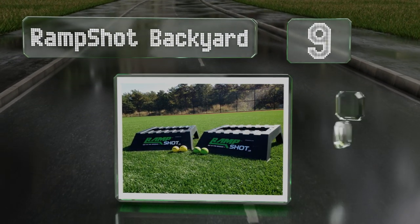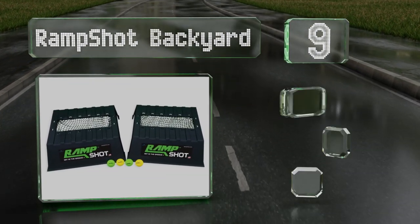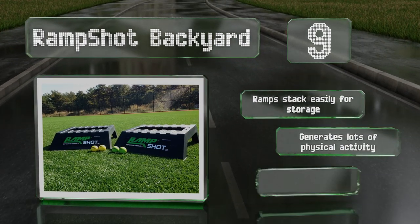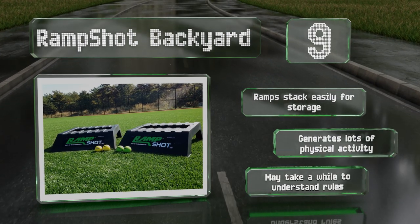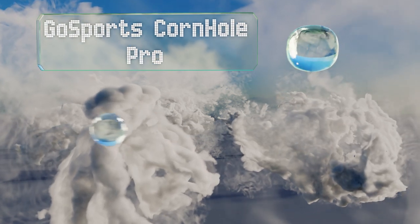At number nine, the creative four-player Ramp Shot backyard game will keep competitive players engaged as they take turns tossing compact balls at the platform to score points. The action is almost constant so no one will get bored waiting around to play. The ramps stack easily for storage and it generates lots of physical activity, but it may take a while to understand the rules.